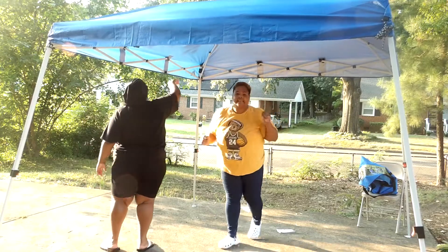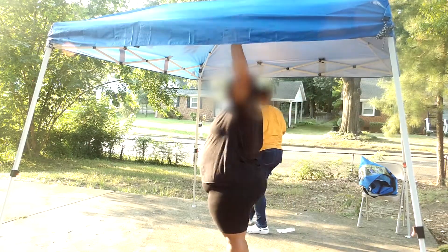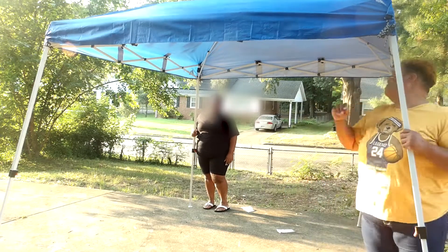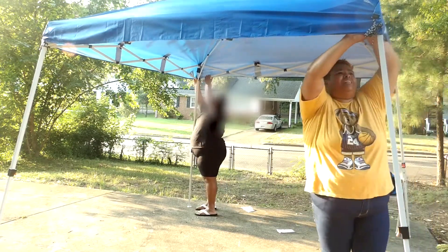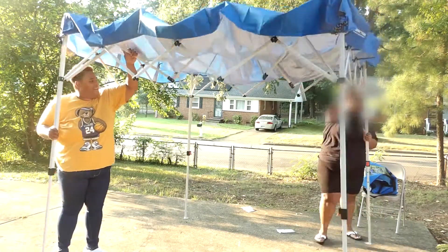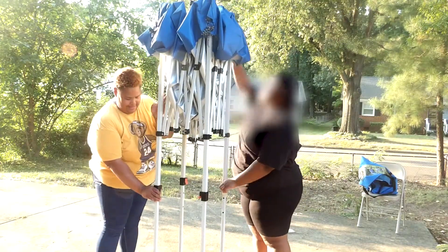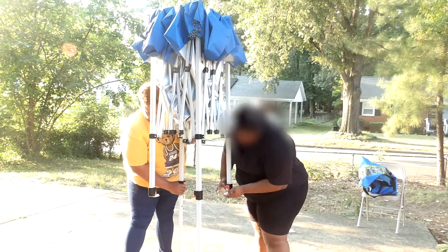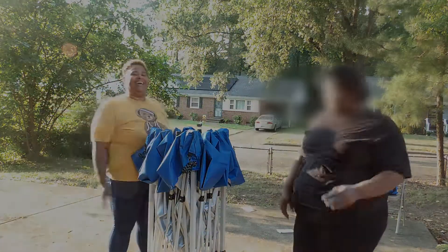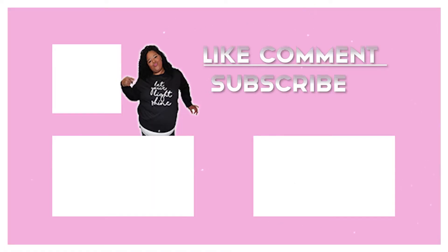Now we're attempting to take it down. Here it is, here you go. We're going to take it down. Thank you.